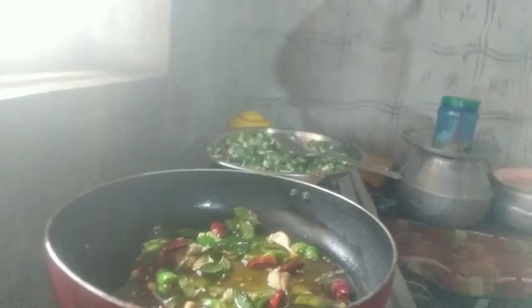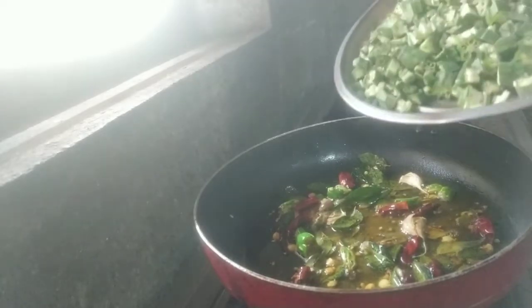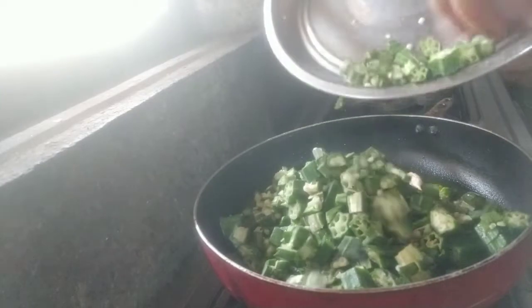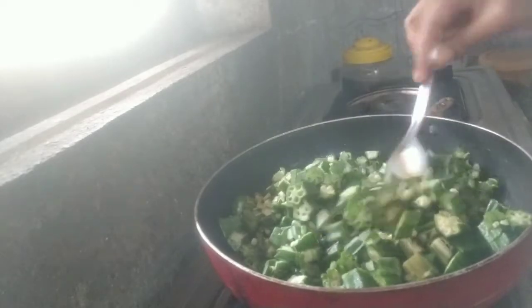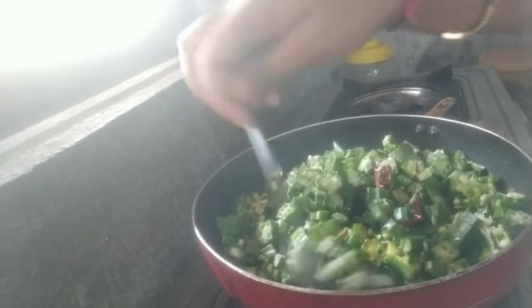Let's dig in the same way. Let me draw the stones in the middle. I draw the stones at the right, then in the front and in the back. I am going to cook it with my hands. Let me cook it with my hands.